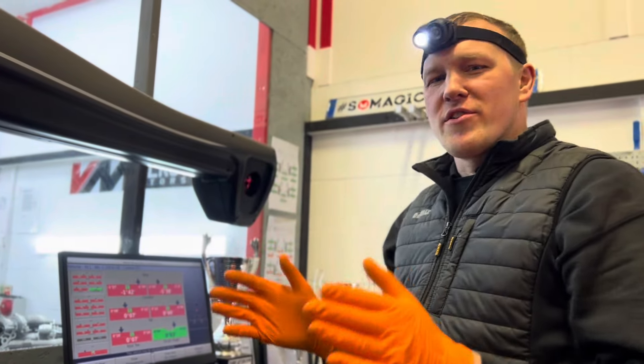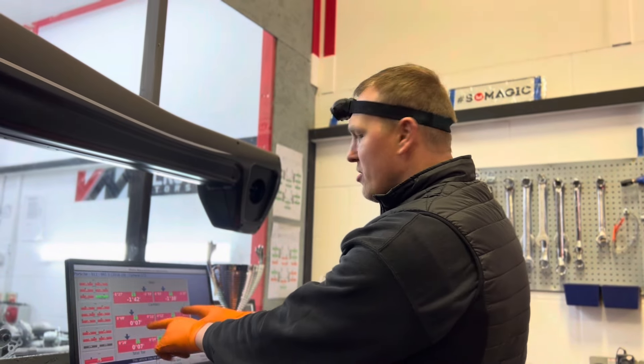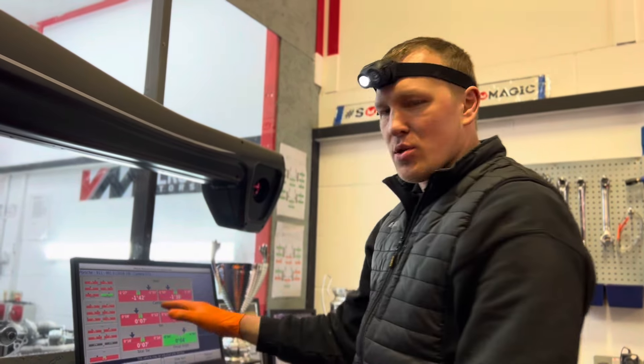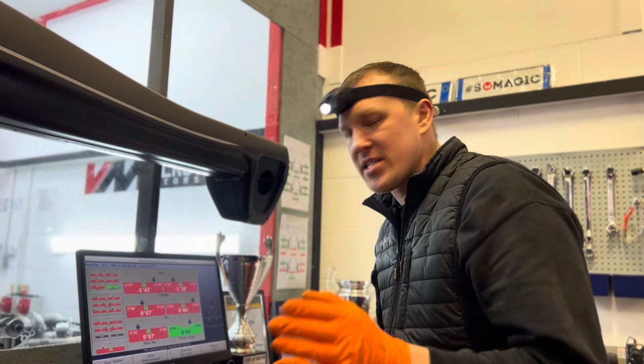Michael, here's a quick overview before we start aligning your GT3. Looking at the rear section of the car, you've got very uneven toe out, we need to work on camber, and the thrust angle is out — so we're going to fix this for you.